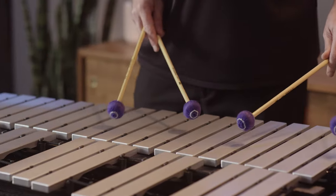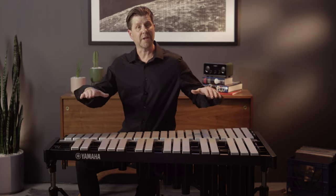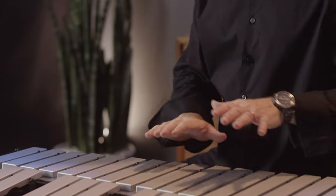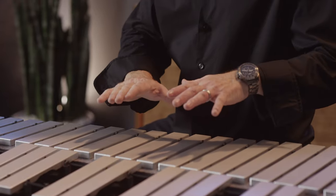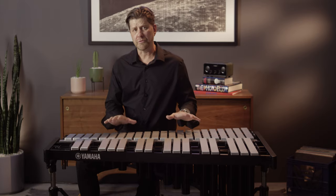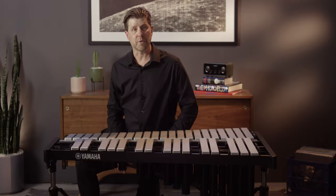The new damper mechanism on this instrument is also very innovative because it travels north and south rather than having a pivot point. This allows the instrument to dampen all the notes at the same time rather than having some of the accidentals or natural bars sing out after you've tried to dampen them. This is also extremely quiet, making this instrument perfect for a small studio setting where you need a quiet instrument that really brings out the tonality.